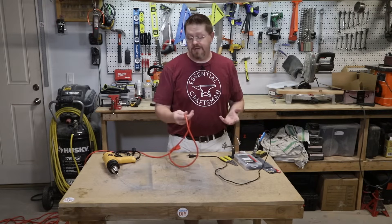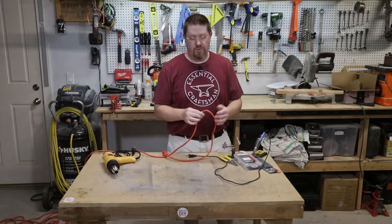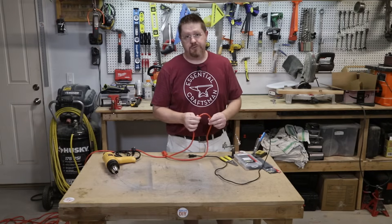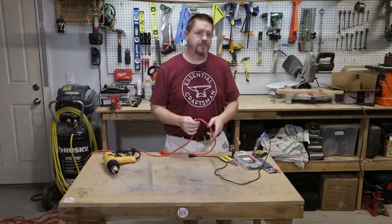There are lots of other videos on how to repair these things but many of them show you a pretty unsafe way to do it, including things like using wire nuts or butt connectors. While those can work as a temporary fix, the way I'm going to show you today is really the right way to do it, but you are going to need a couple of tools and supplies.